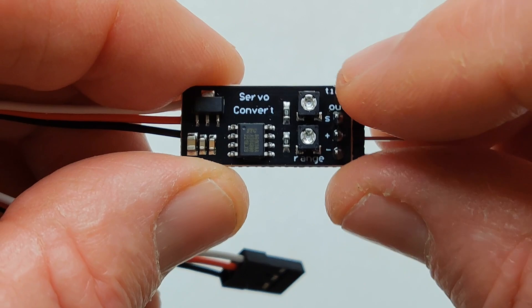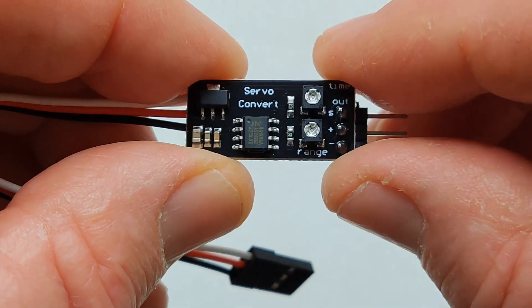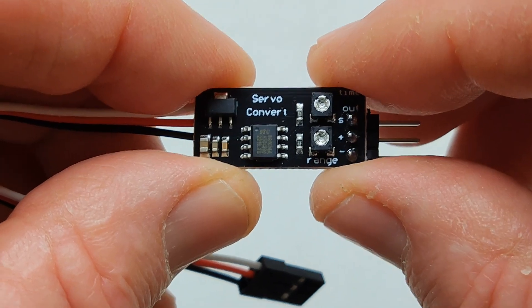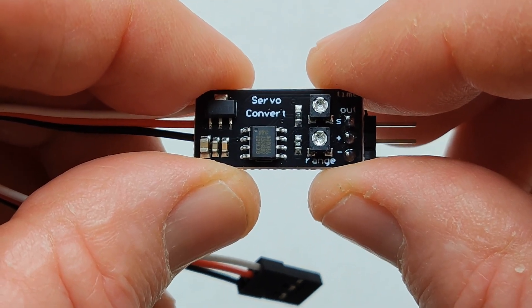You have your two adjustment screws. This one is for the time delay of the circuit, and then this one is for the angle of the rudder or your servo motor.